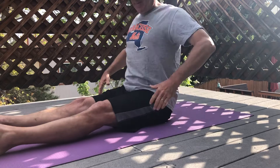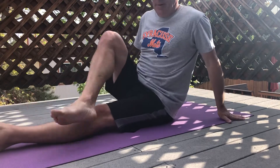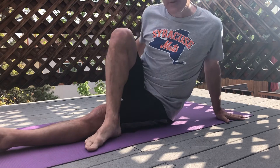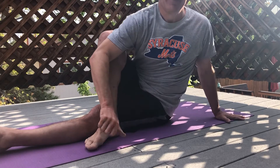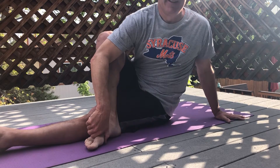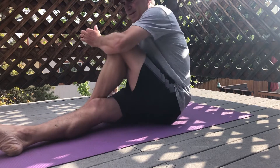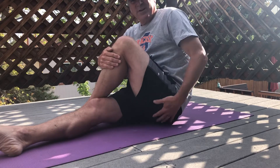One of the first ones we're gonna do is sit nice and upright. Bring one leg over and turn. Feel the stretch right back in here. About 10 seconds or so. Switch it up. Again, you're gonna feel that stretch right in here.